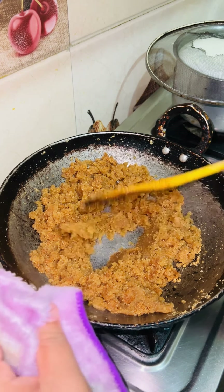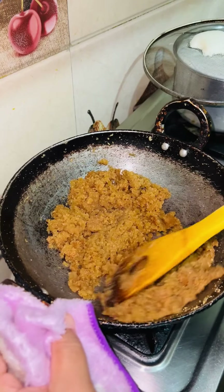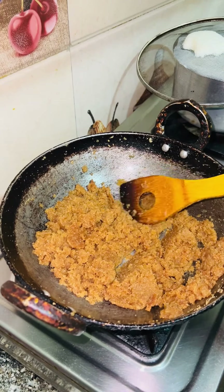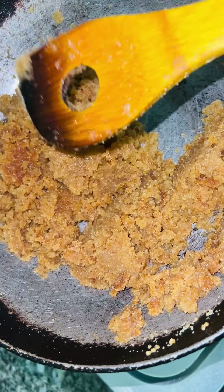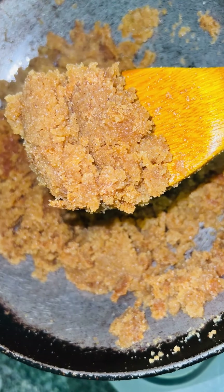There is only one thing like dry fruits — my children don't eat it, so I didn't add it. Otherwise, when you add dry fruits of your choice, it will be very beautiful. The taste is very good. The recipe that I have seen really worked. I will try this again and the next time I will try it more.